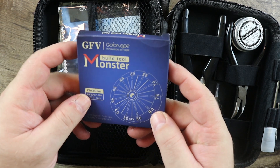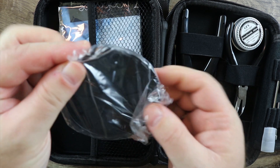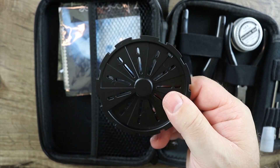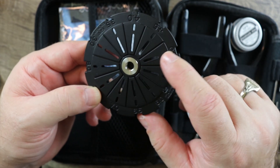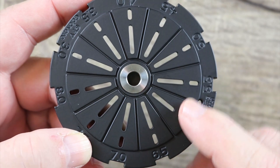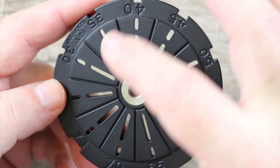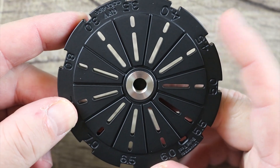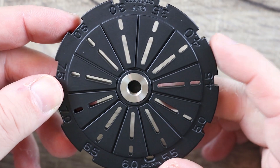Now check this out — you get this thing called the build tool monster. This thing is absolutely awesome and it comes in all different types of colors. It's just freaking beautiful and it feels so solid in the hand and so heavy. This is a build stand and a coil measuring tool with all of the markings around the side. You got stainless steel threading for your 510 and then you got all the coil cut markings around the sides. It goes from three millimeters all the way up to eight millimeters. It's a great build stand — I like the fact that it's thin and portable and you can carry it in the case. It's just ingenious.